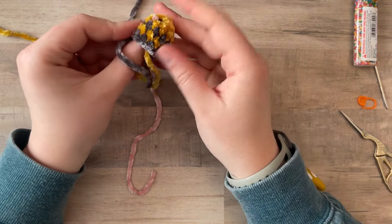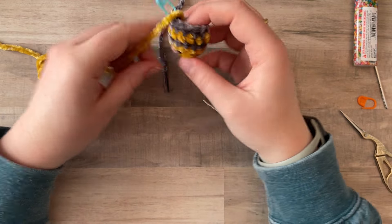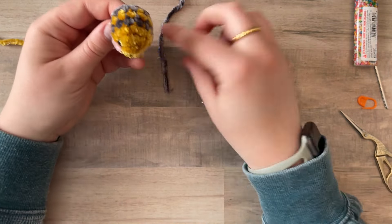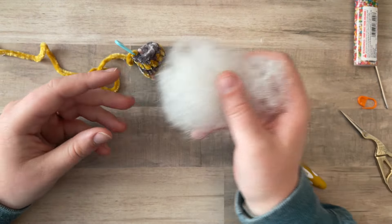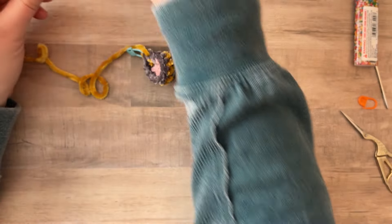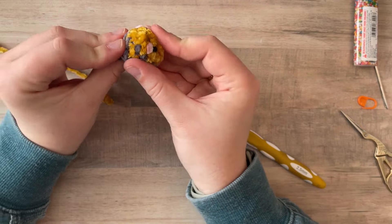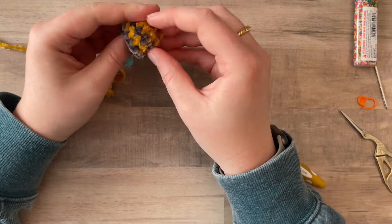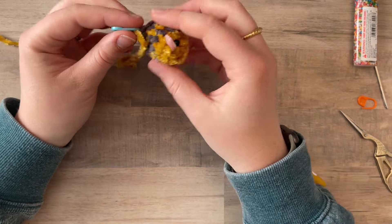I'm going to shove all my yarn ends in to see how much stuffing I need, because now is the time to add stuffing if needed. Sometimes I don't even need stuffing because I use so much for the blush and other things, but I think I might want a little bit for this guy — he's not as chunky as I want him to be. What's so great about these guys is they take maybe 15 minutes, use so little yarn, and hardly any stuffing, so it's really cost effective — especially if you're market prepping and want more smaller inventory that more people can afford.